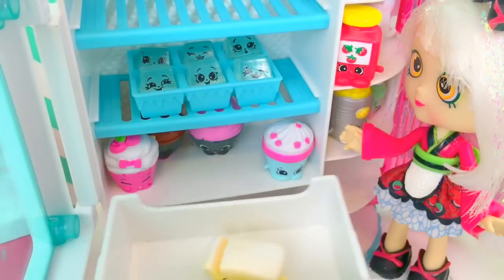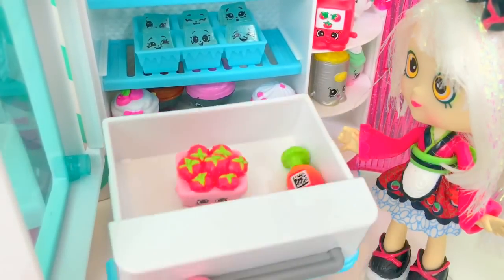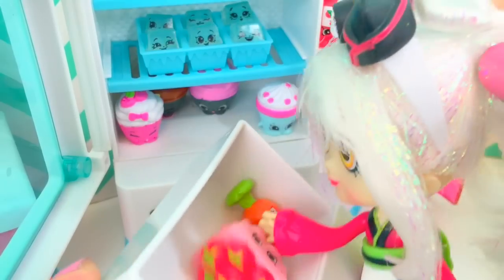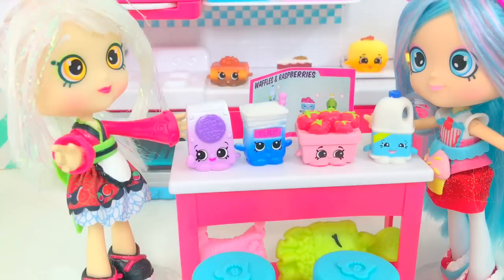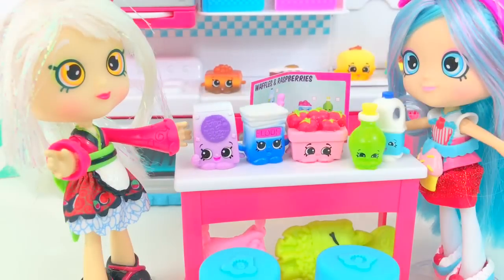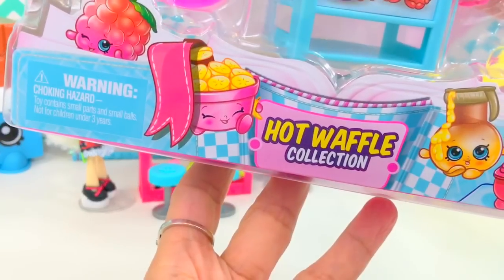That's Bitsy Butter. No, we don't have raspberry, but we have strawberry, so that will work. All right, let's double check if we have everything: Melissa Milk, sugar, flour, flour, flour. Strawberry top — that will be our substitute for raspberry. Olive oil. All righty, now we're gonna make our waffle!